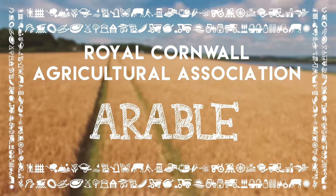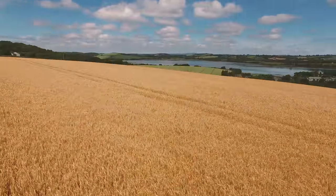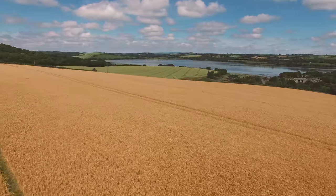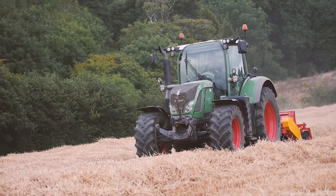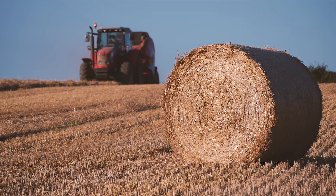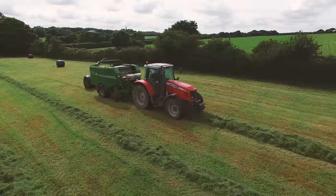Arable farming is the growing of cereal crops such as wheat, barley and oats. Wheat is the most widely grown crop in the UK and about 15 million tonnes are harvested each year, and much of it is milled into flour. The growing of cereals takes a lot of work and uses a lot of different machines, and now we'll show you how it all works.